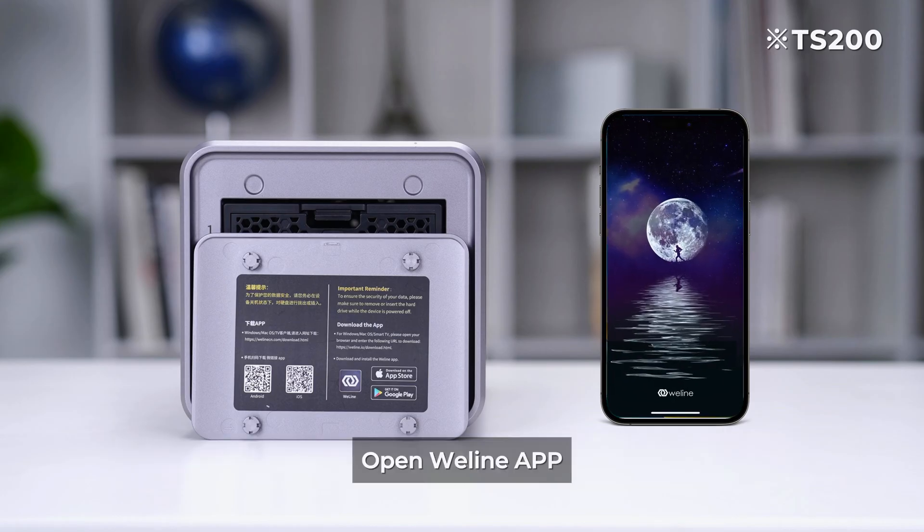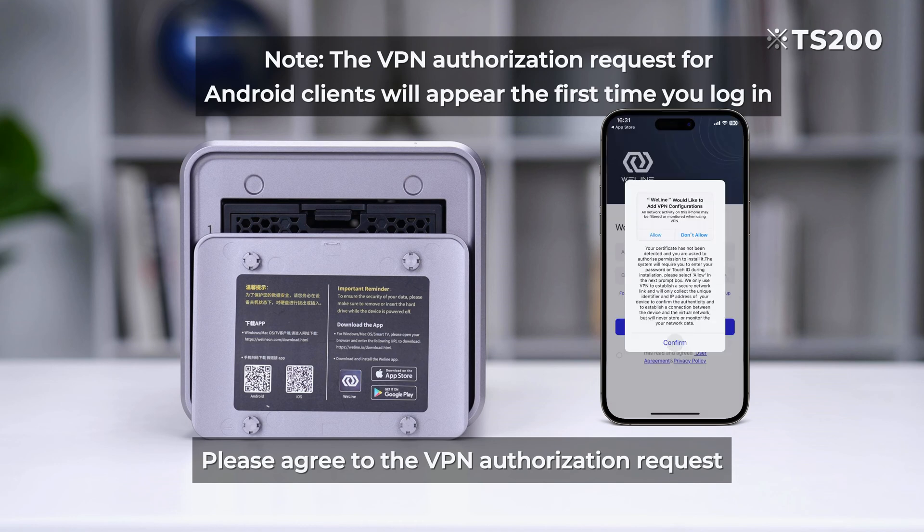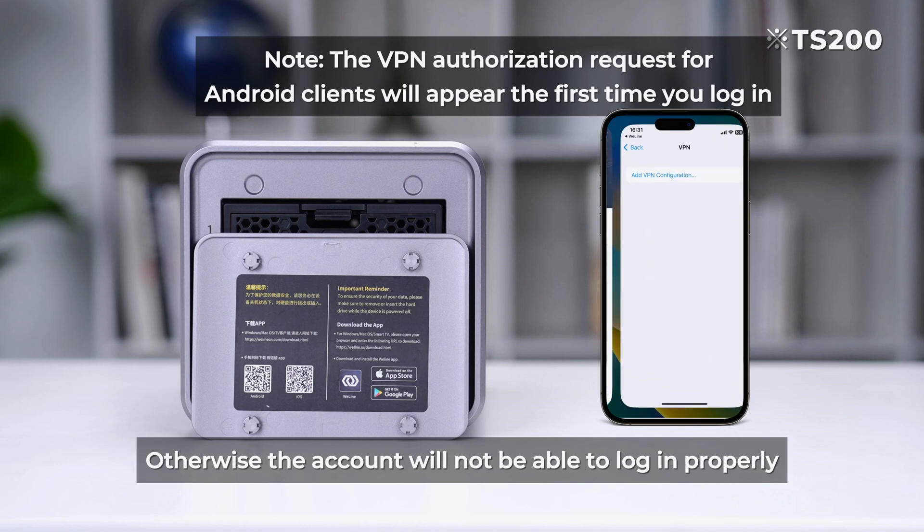Open the WeLine app and please agree to the VPN authorization request, otherwise the account will not be able to log in properly.